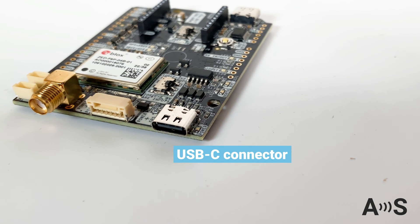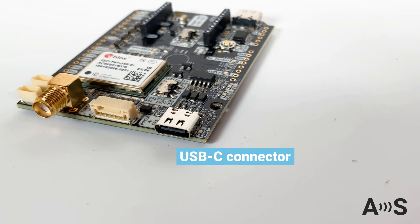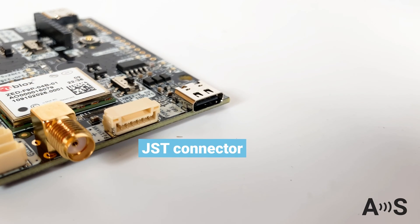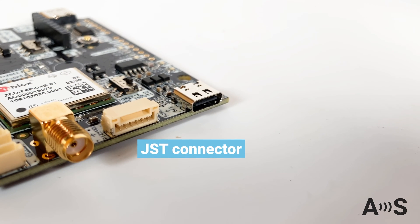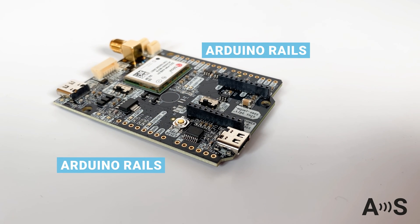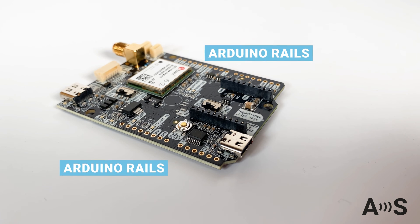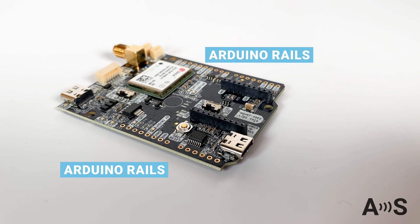The board has an onboard USB-C to connect to your PC, tablet, or mobile phone, a JST connector to interface with your favorite Pixhawk Autopilot, and Arduino Rails, in case you want to use it together with Arduino or any other development board, like STM32 or Raspberry Pi.